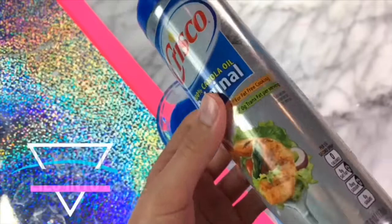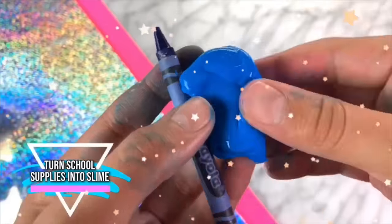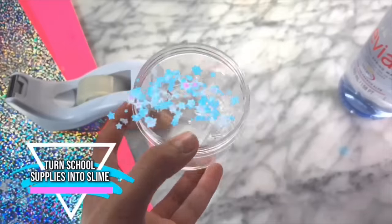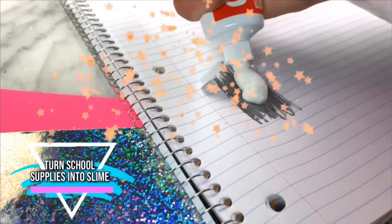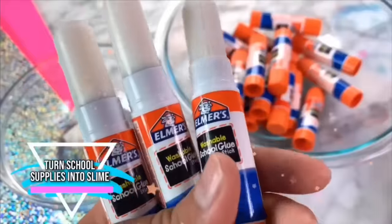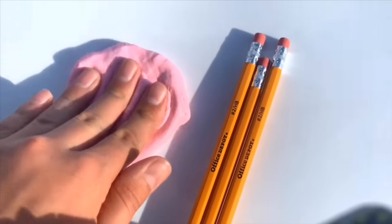Hey guys, it's me, JSHDI. Welcome back to my channel. You don't need any glue or borax to make any of these slimes, and these recipes are some of the easiest no-glue slimes, so make sure to watch the video till the very end so you can figure out how to make slime out of your old school supplies.